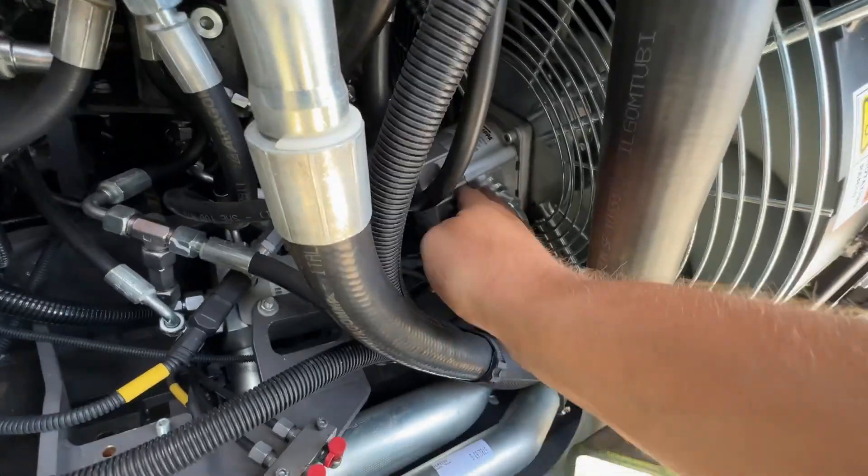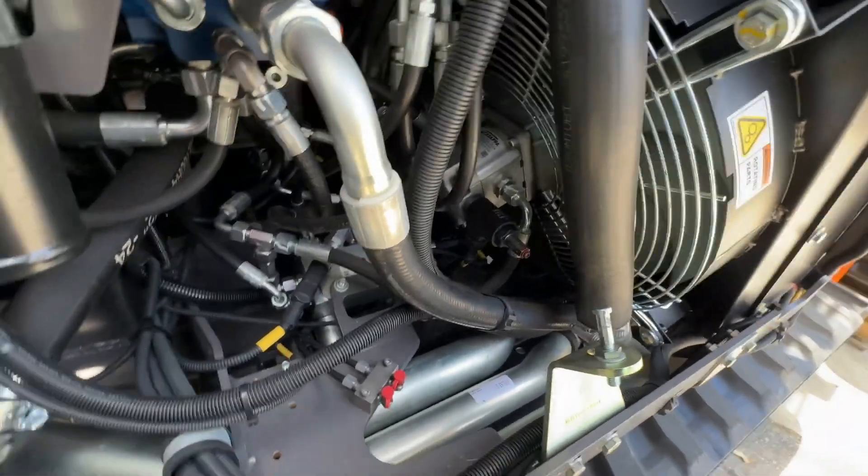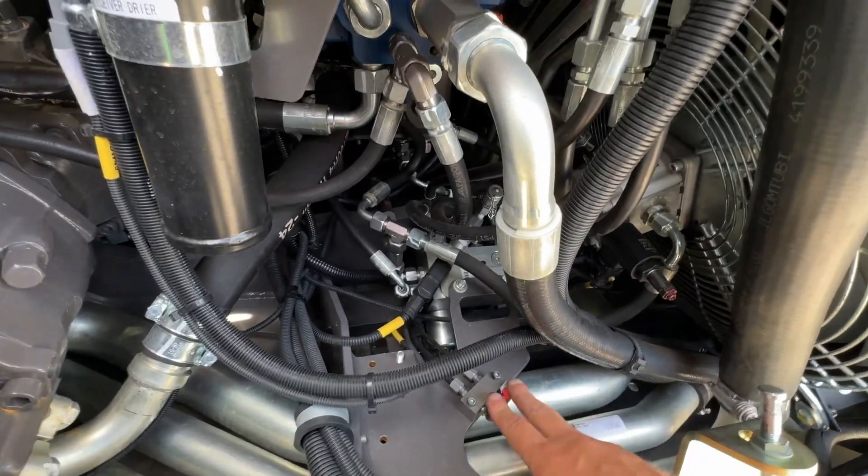There's the radiator, and that's the hydraulic fan that spins the radiator — if it's hotter, the fan will spin faster. You've got two grease points here for your slew ring, so make sure they get greased.